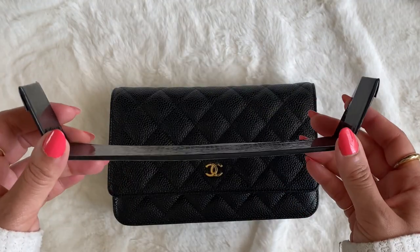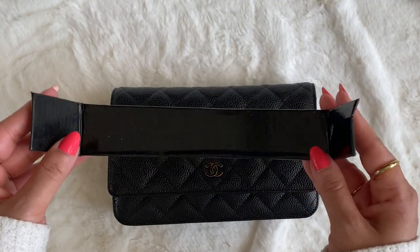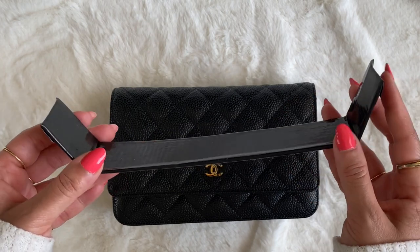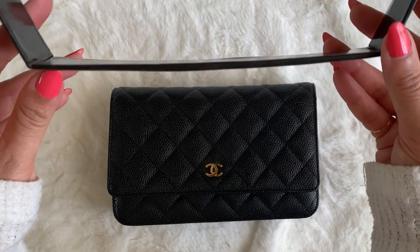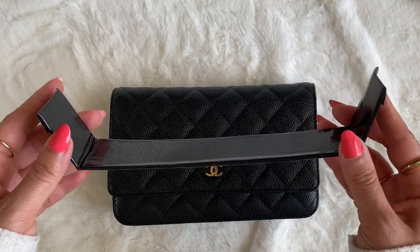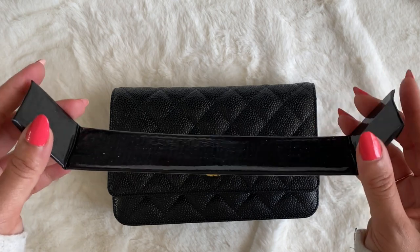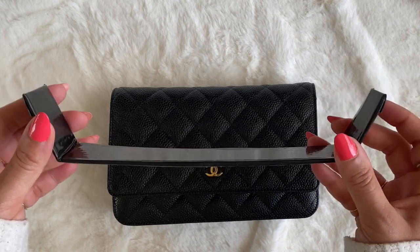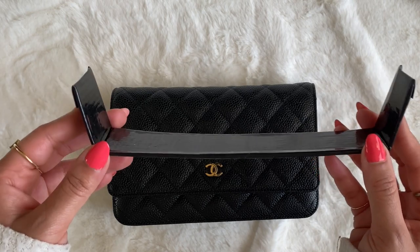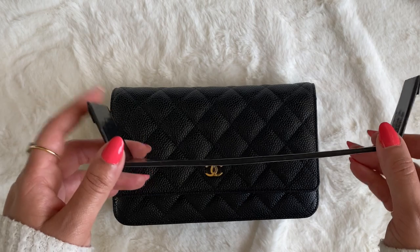I made mine myself — I found the dimensions online, had some cardboard and some black masking tape, and was able to put this together pretty easily. It did not take me long at all. If you would rather just purchase one and not waste your time creating one, you can definitely buy these from some Etsy shop owners or small businesses that make them. I'll leave those links in the description box below.